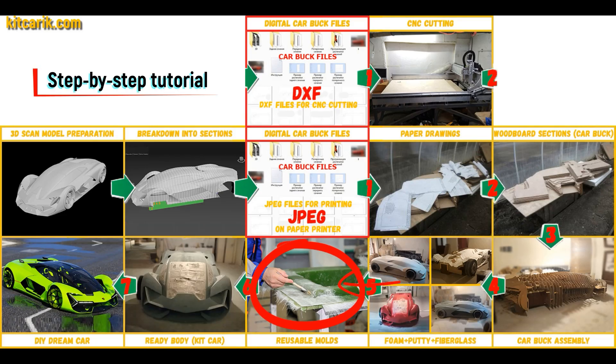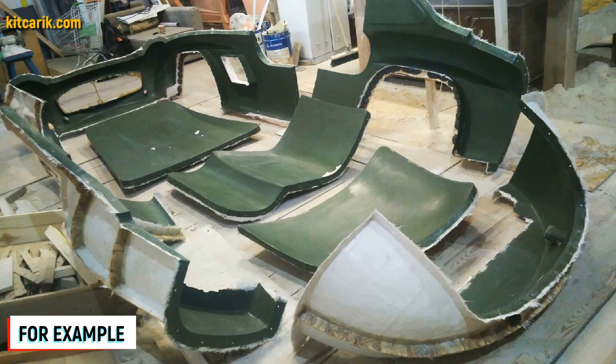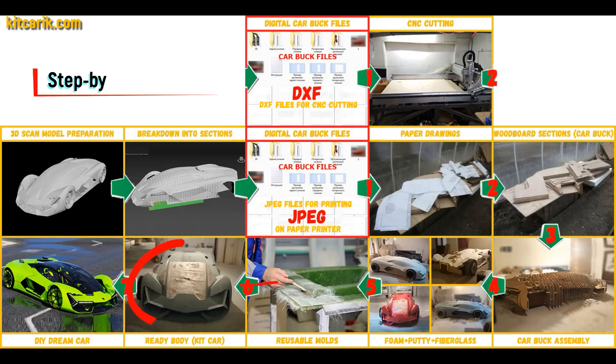Next, you need to make fiberglass molds for the further production of a fiberglass body. The main advantage is that once you make fiberglass molds, you can produce many fiberglass bodies from them. The fiberglass body is then made from the resulting molds.